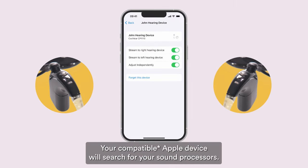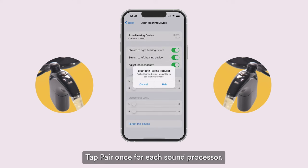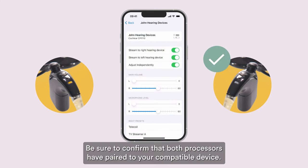Then turn both processors on again. Your compatible Apple device will search for your sound processors. Tap Pair once for each sound processor. Be sure to confirm that both processors have paired to your compatible device.